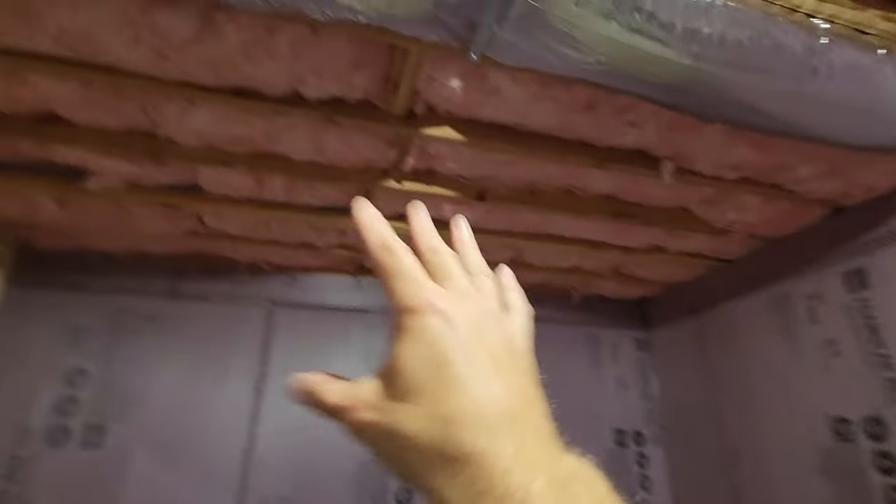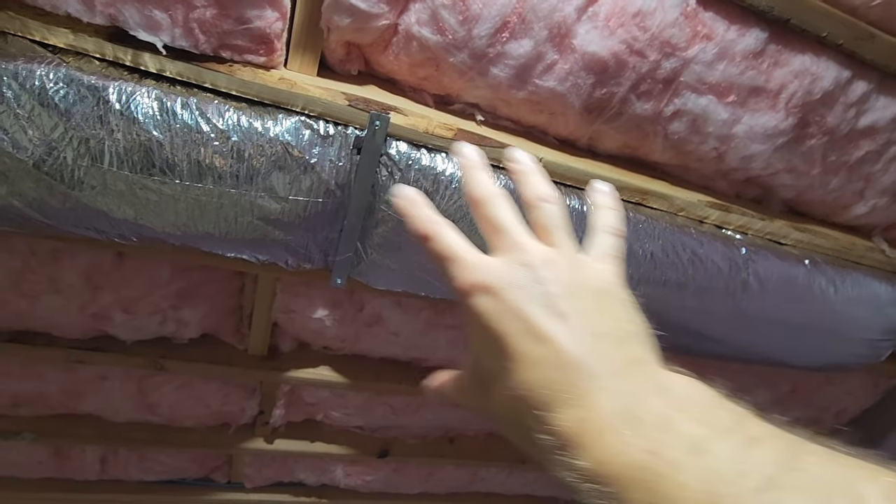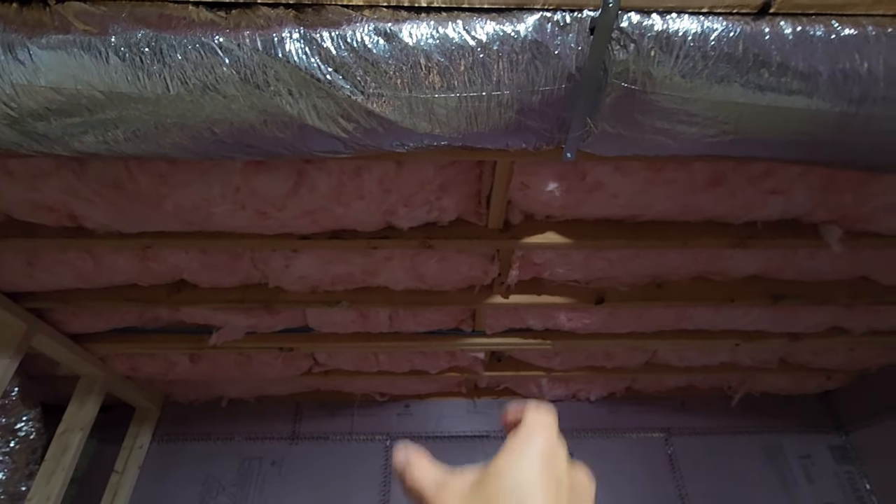Most tape measures have a red mark at every 16-inch-on-center interval — at 16, 32, 48, and so on — a helpful trick for those of us who are bad at math. Once you've marked one board, just line up your speed square and transpose the marks to the next board. We're about to hang the top beam up.